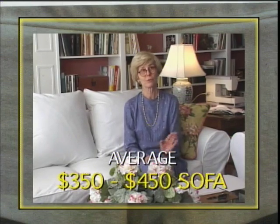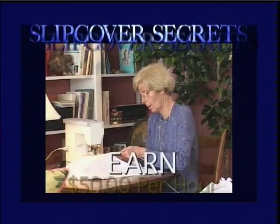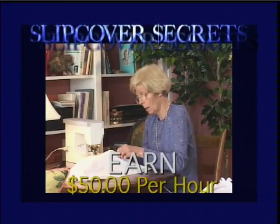I can complete a slipcover for a sofa in eight hours and get between $350 to $450 — I never dreamed I would make $50 an hour sitting at a sewing machine.